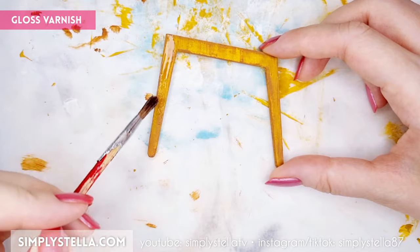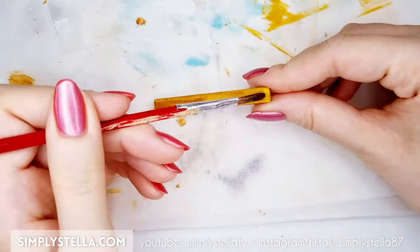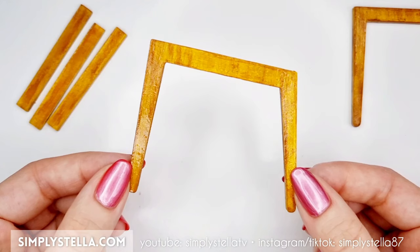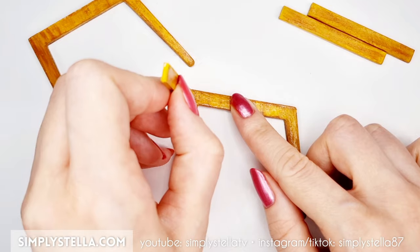Lastly, I coated everything with a gloss varnish. However, I kinda regretted doing it at this point, since it made assembling the pieces a little more difficult. So my suggestion is to wait to varnish them until after they're assembled.